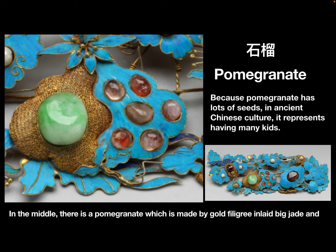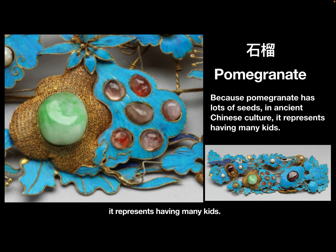In the middle, there is a pami granite, which is made by gold filigree inlaid with big jade and Dianchui inlaid gems. Because pami granite has lots of seeds, in ancient Chinese culture, it represents having many kids.